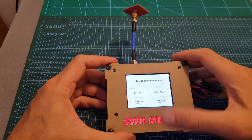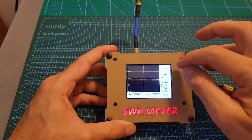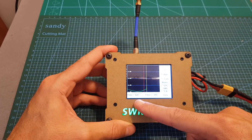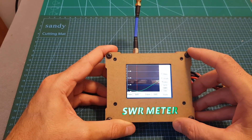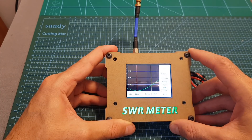Now I'm going to test the SpiroNet antenna again using this antenna adapter. You can see it starts pretty low then goes down, but then it goes all the way up. Just like the PokerChip antenna, it performed much better when connected directly to the SWR meter.